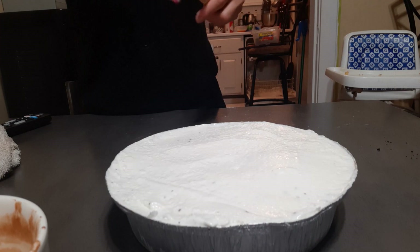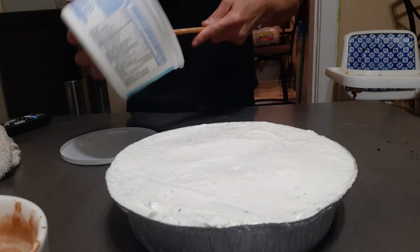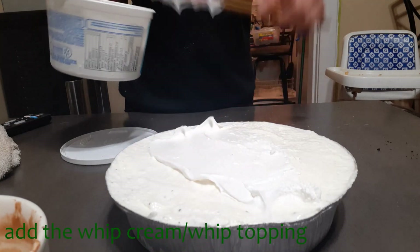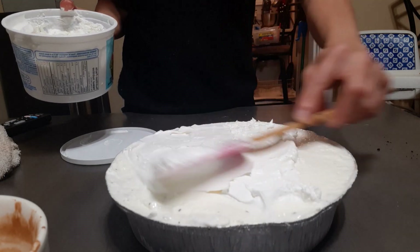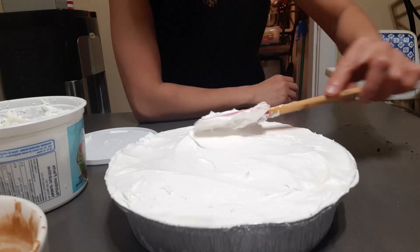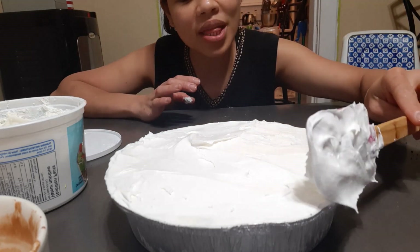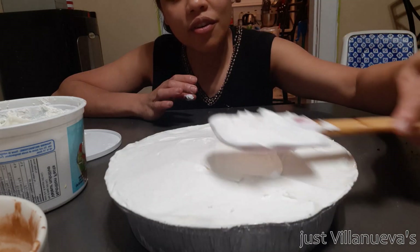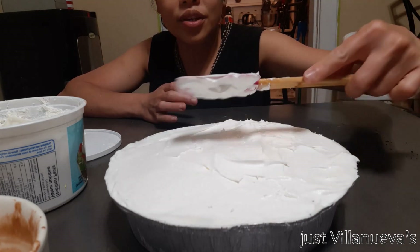And then I'm going to add the whipped cream. I'm going to put this back in the fridge. Then tomorrow, I'm going to ask my kids to put some decoration on here because I want them to be part of this special cake — because that's for their friend. Tomorrow we'll put the decorations on.